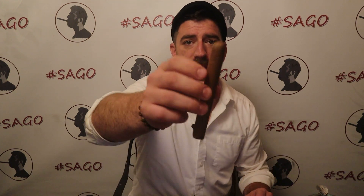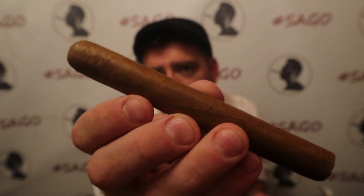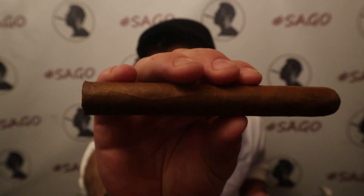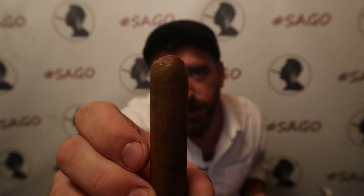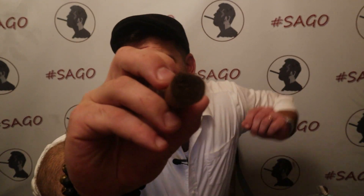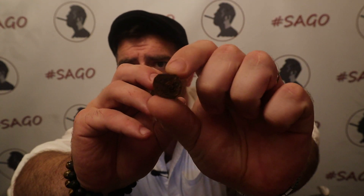We'll start first with construction. Construction basically means the appearance of the cigar, the shape of the cigar, how well is the cigar put together. A lot of that has to do with how good the wrapper looks. I'm going to take out the first cigar in this pack, number one, and give a quick close-up of this cigar. As you can see, there are a few veins but they're pretty minimal and they're nicely flush. A nicely even rolled cigar with even colorings through the wrapper leaf. A nicely applied cap on the top.